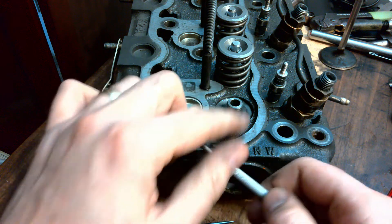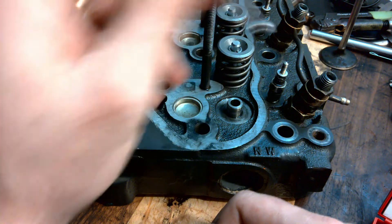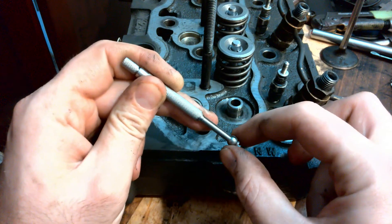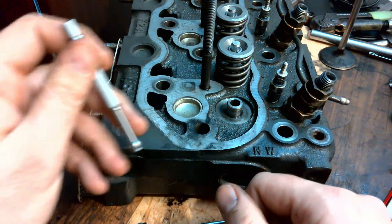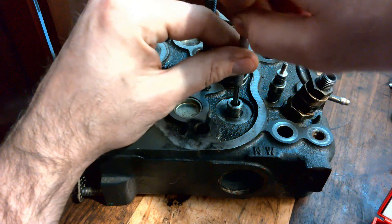We measure the bore usually in three places — the top, the middle, and the bottom — to check for taper. Then we'll check for the maximum diameter and also check for out-of-round. You'll notice that as it spreads apart it's not spreading the other way, so you'll have to check it this way and that way to get the out-of-round measurement.